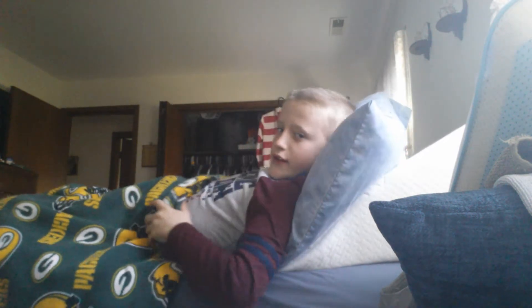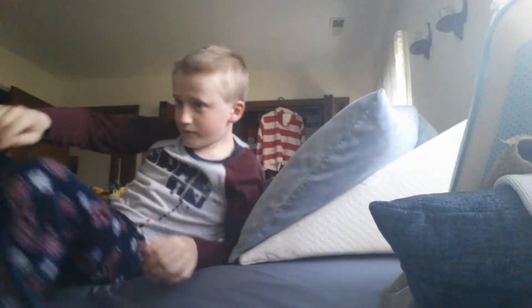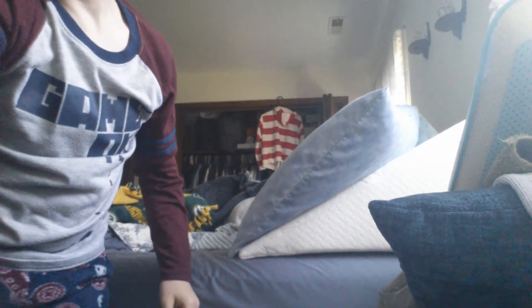Oh hi guys, need to get ready, let's go get some clothes. What ones do I pick? I think I'll pick these ones. All right guys, I'm gonna get dressed, see you guys after. I'm dressed as you guys can see. I'll see you when I'm at the review station.